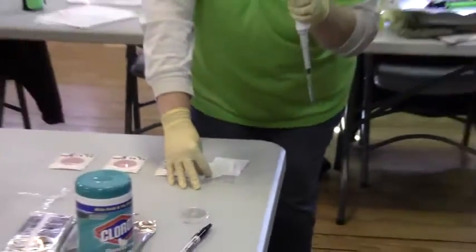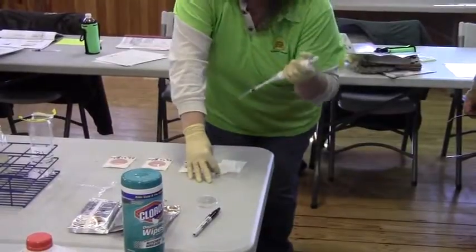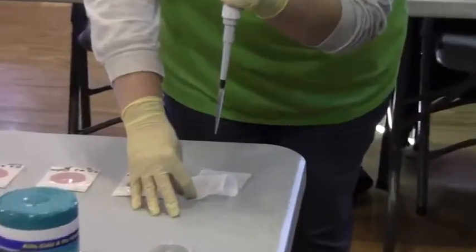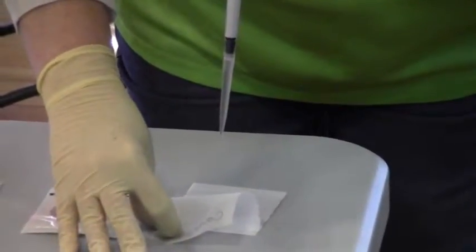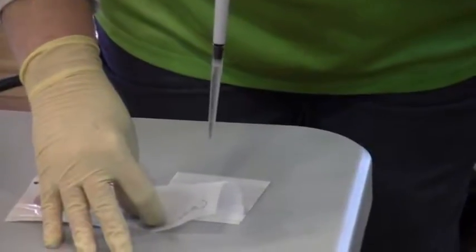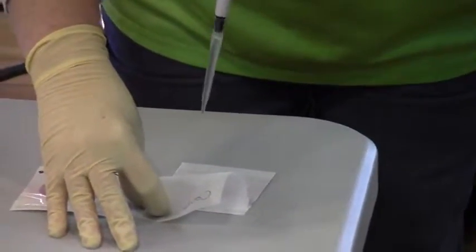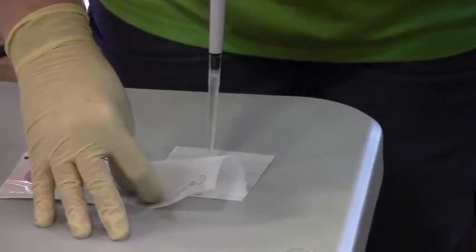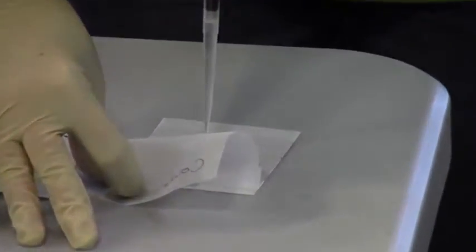There will be scatters everywhere and you'll have to start again. So you want to do it really, really slowly and let the water just soak up into the medium. When we close it, it's going to come off the edges a little bit, but that's okay. Very, very slowly — just let it naturally run out.